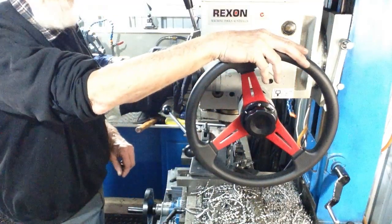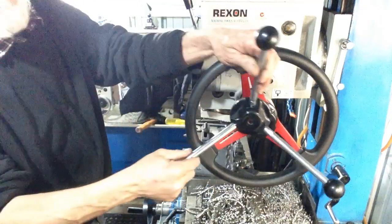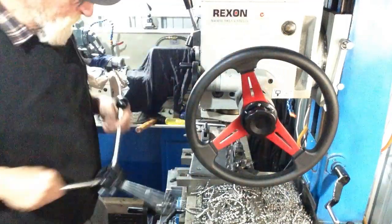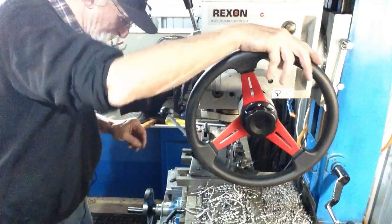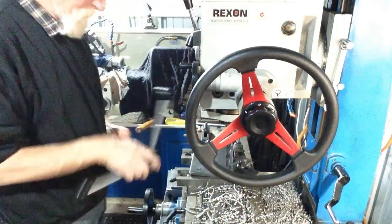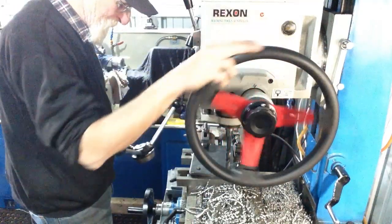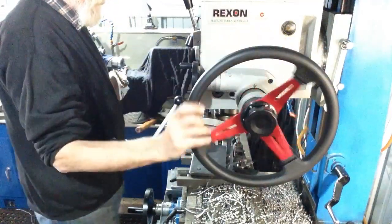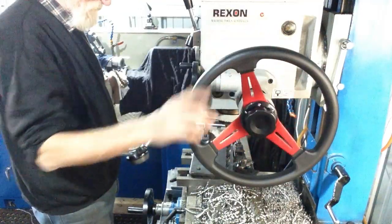What I've found advantageous with this style of wheel over the original three-handle style was I could be concentrating on my work and not reaching around searching for one of the handles to grab hold of. So wherever I go, my hand just automatically goes there, finds its right position where it wants to be. It just becomes second nature and makes the machine really nice to operate.